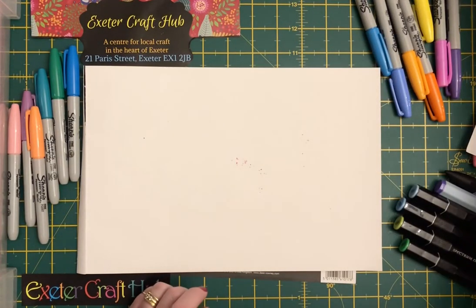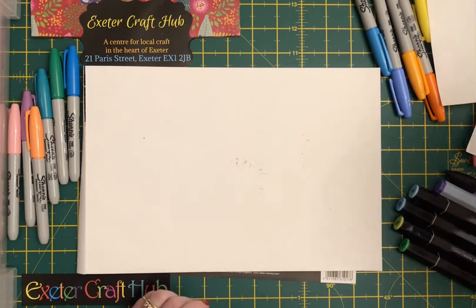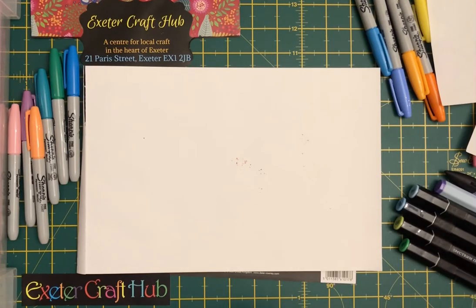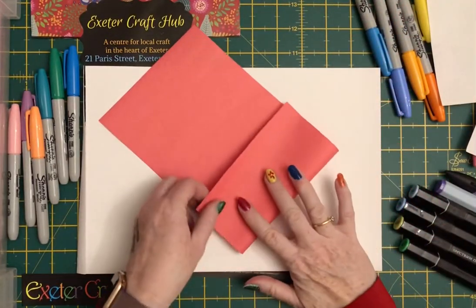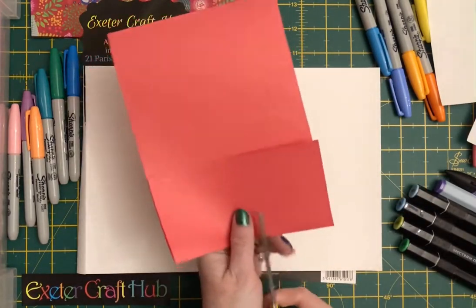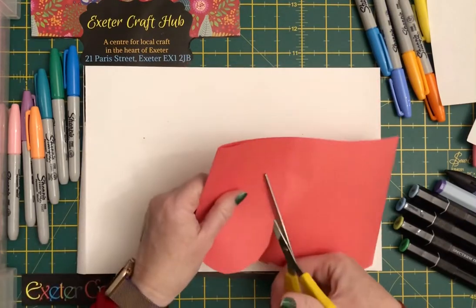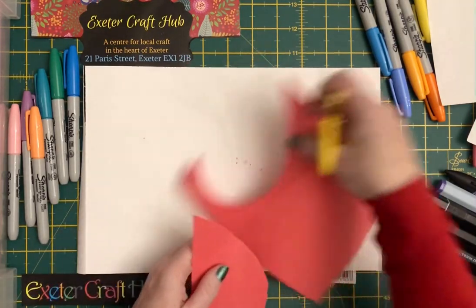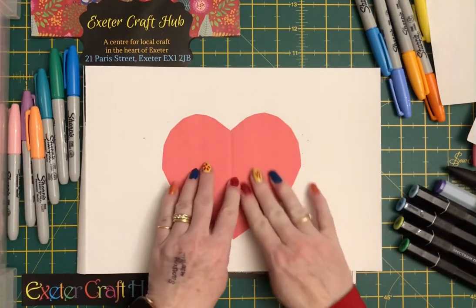The one I've just done links to our current situation — we're being shut down and I wanted to do a heart. What I tend to do is get a piece of paper — I'm going to use a little red piece — and I start off by working out my heart shape. I fold the paper in half and then decide how my heart is going to look, something like that, and then use that as a template.